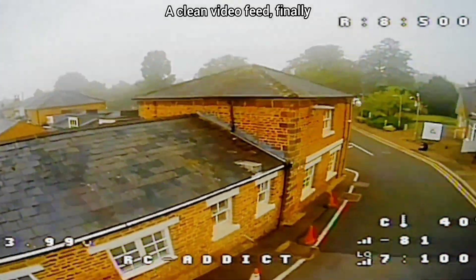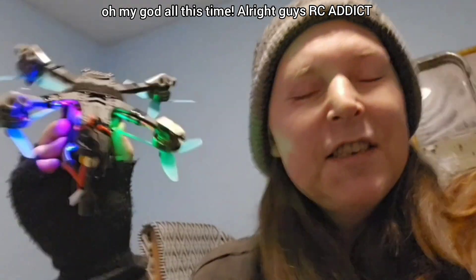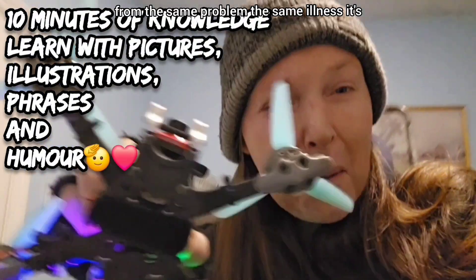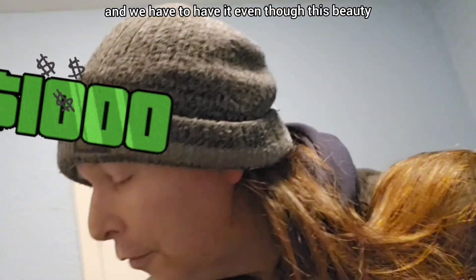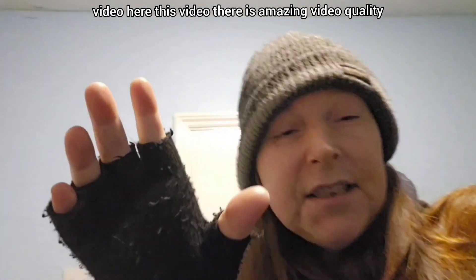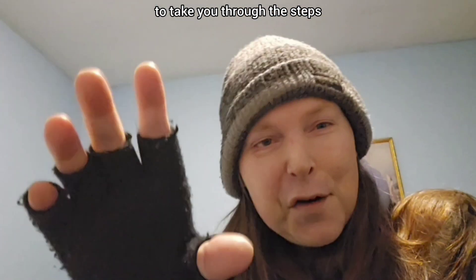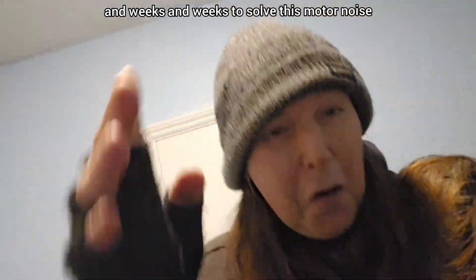Yes, a clean video feed finally! All this time - you're right guys - ask the addicts: you and me and all FPV, all RC hobbyists suffer from the same problem, the same illness. It's called 'oh no, the pro version just came out and we have to have it,' even though this beauty flies amazing. It's the best whoop I've got, it's analog, it's great. But the pro camera came out, so I'm going to take you through the steps that bent my mind for weeks and weeks to solve this motor noise.